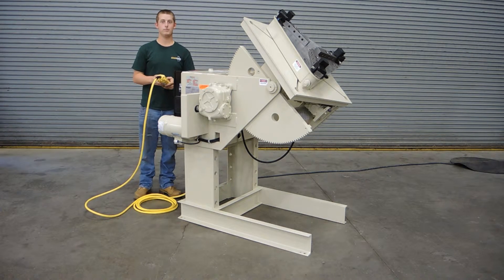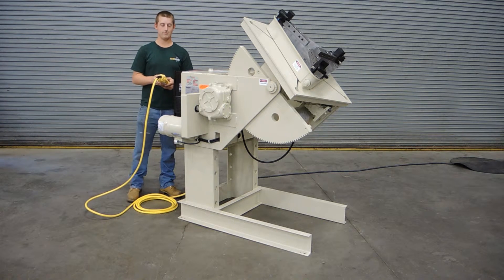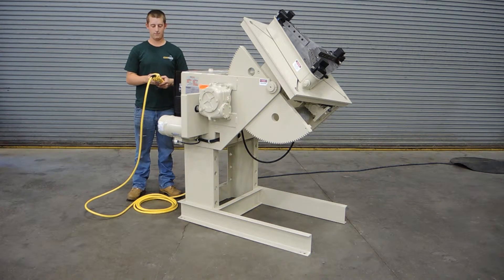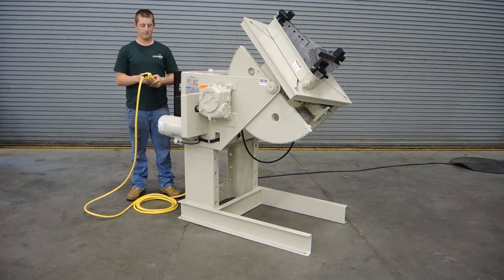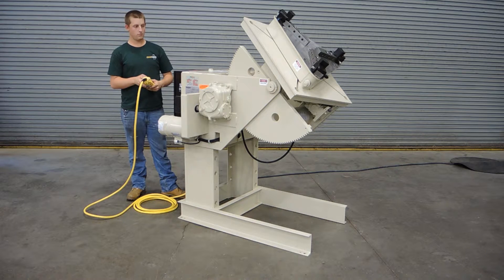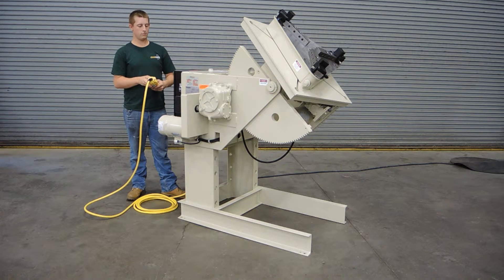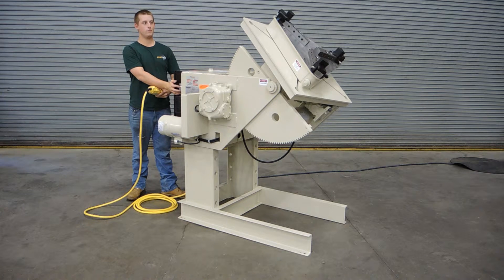Today we're showing a demonstration of a Panjuris 30-6 AB, which is an adjustable base positioner. This design of positioner will allow the welder to change the height of the table. As you can see in the lower part of the legs, there are multiple holes that allow you to move the positioner up and down manually.